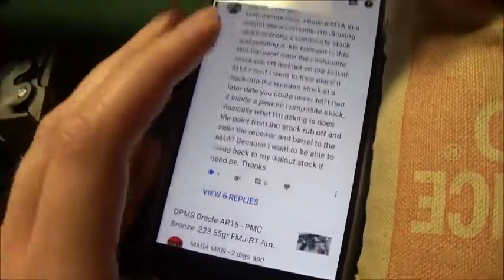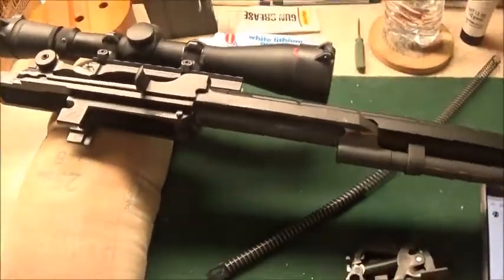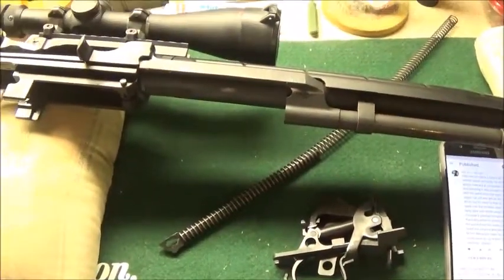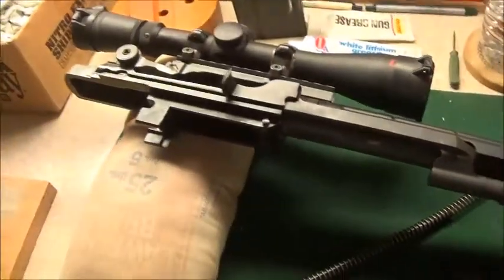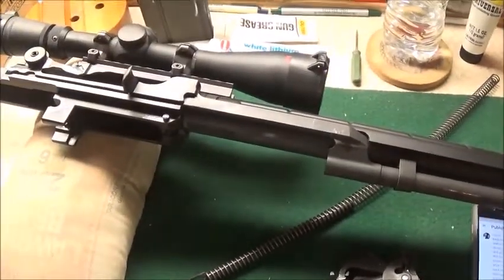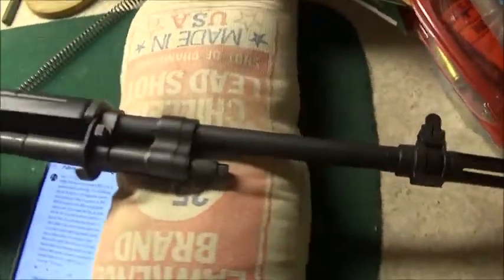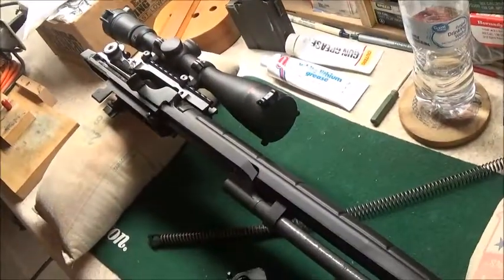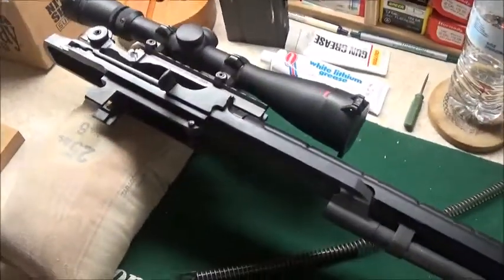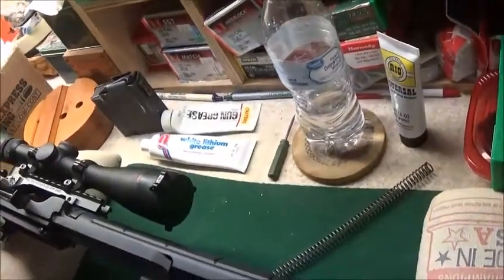Basically what he's asking is — he's got two stocks for his M1A. He currently has a walnut stock and wants to be able to switch out between the walnut stock and a synthetic camo one. He wants to know if having a painted stock risks getting paint on the physical action of the M1A. And basically what I'm going to tell all of you is: no, not really.